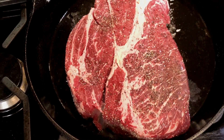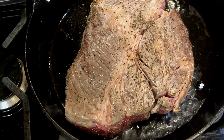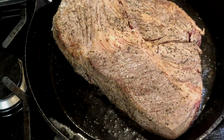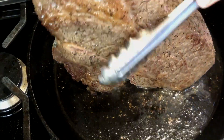Heat about 2 tablespoons of olive oil in a large cast iron skillet over high heat, then add the roast and sear it on all sides. This will really only take about 3 or 4 minutes per side. Browning the roast will give it a nice depth of flavor and this delicious caramelized top.